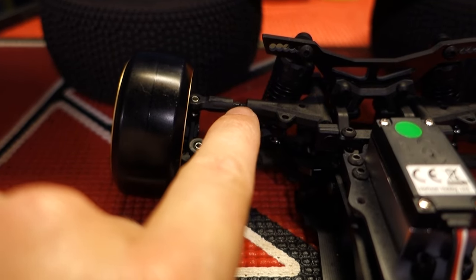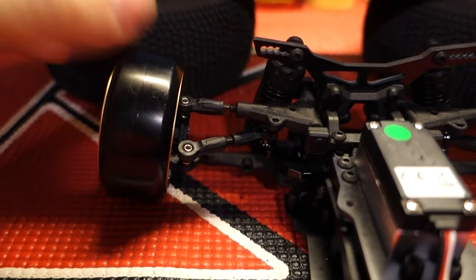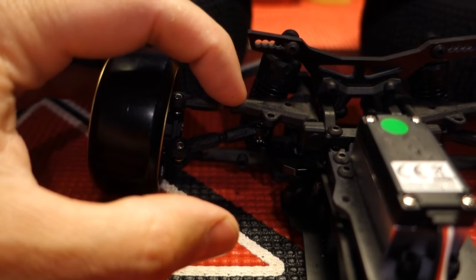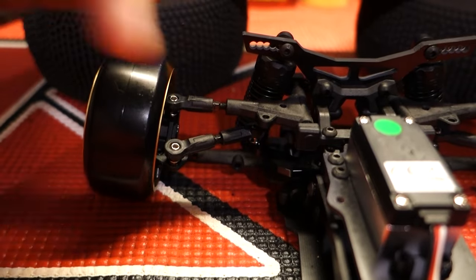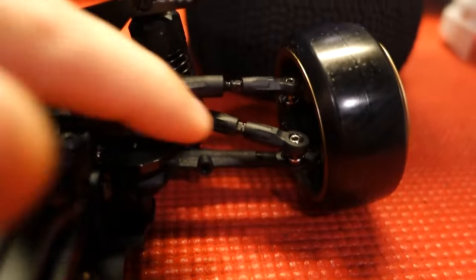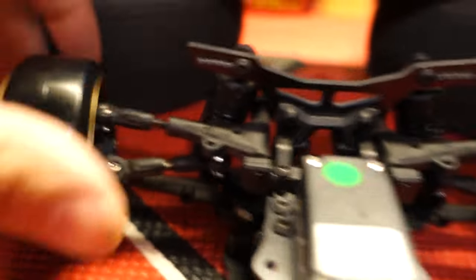You want your turnbuckle to be right in the center of your adjustment range, so you actually have full adjustment when you're adjusting stuff. The way I always do that is run it tight on this side and tight on that side, then adjust it out — you'll get really close to dead center. For the toe and everything, these are just maxed in, so you just go max in and then out. That way you don't have to try to line it up.